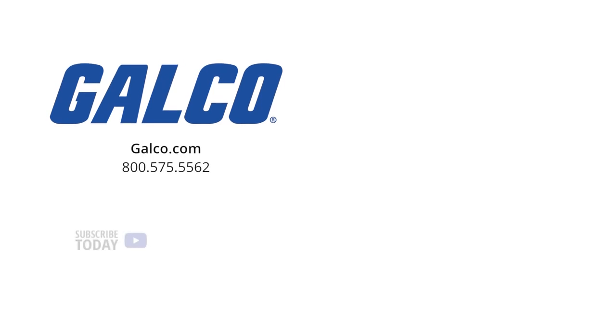Don't forget to like and subscribe to GTV to be notified when new videos are posted every week.